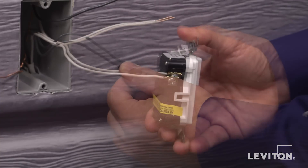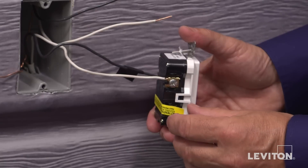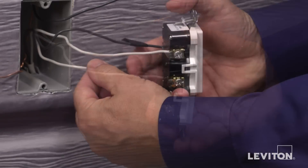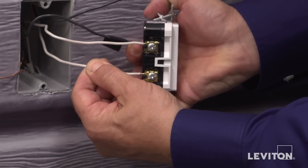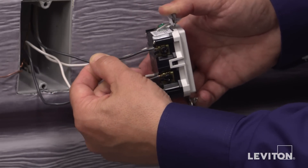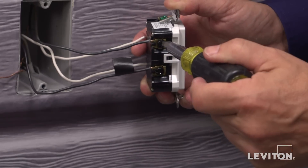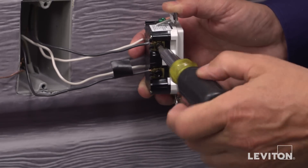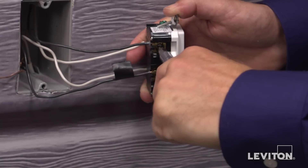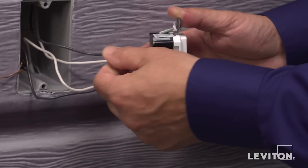Then connect the load wires to the load terminals. Remove the yellow sticker to reveal the load terminals. The white load wire connects to the silver terminal, and the black load wire connects to the hot black terminal. Use a screwdriver and rotate the terminal screw clockwise to tighten the conductor portion under the clamp. Give a tug afterwards to assure the wire is securely terminated.